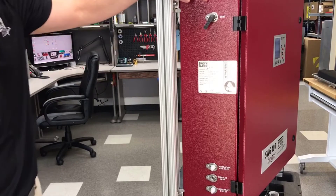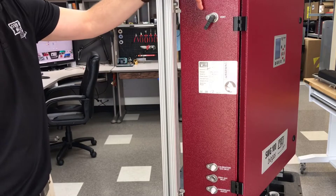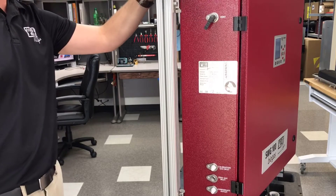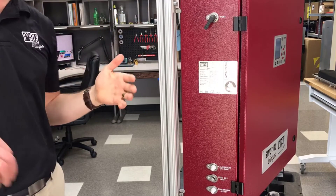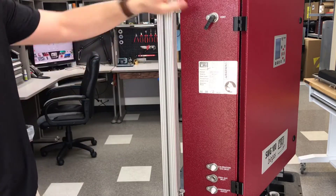On this side of the unit we have the vent where the gas is coming out. Make sure that if this analyzer is installed in a room, you have a hose that goes out of the room to get all the gas out.